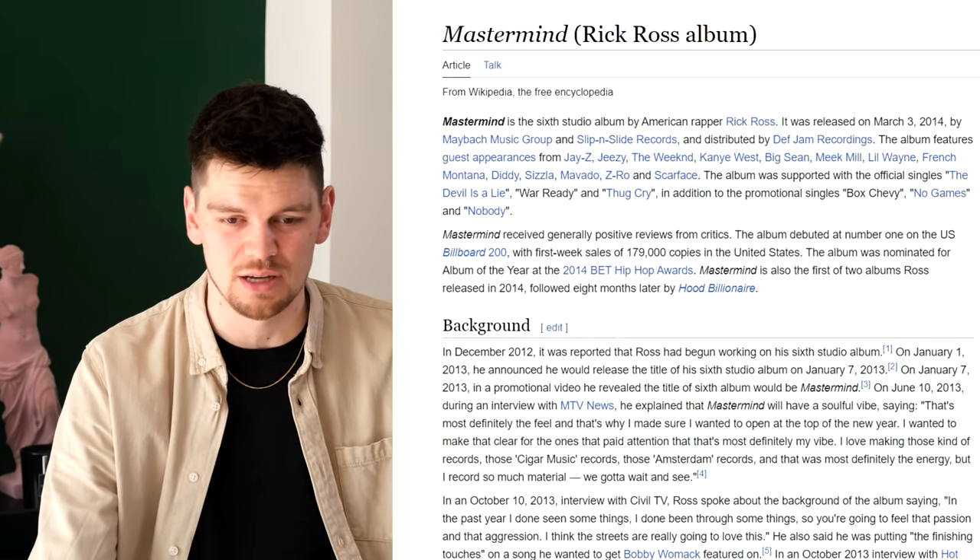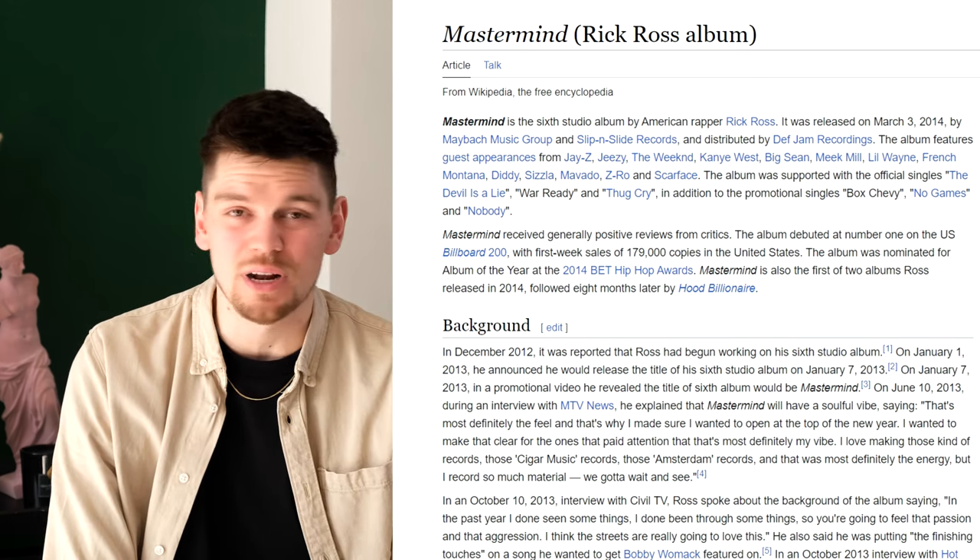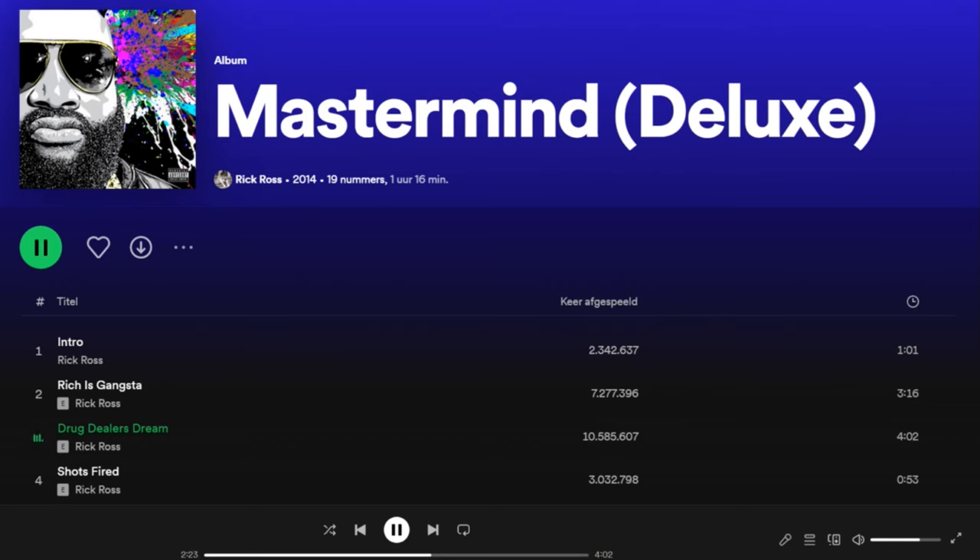In 2014, he dropped an album called Mastermind. This was the album that when I listened to it, I got stuck to Rick Ross. I got a huge respect for him and I continued to listen to him from that point on. I still listen to that album often. It's sometimes kind of violently themed, but I don't mind — I think that's okay.